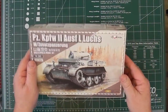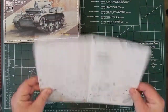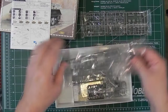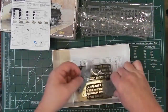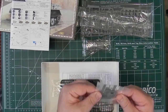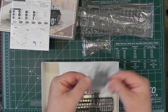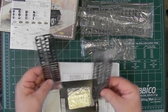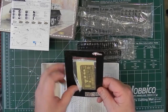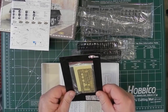So let's open it up. Inside we have two pages of glossy colour instructions, and five bags. Nothing's going to move around much in there. One bag is a different type — it has three pieces held pretty tight so they won't chafe against one another. There are also two bags with tracks, and a card backing sheet with a photo etch fret and zoom decals on there.